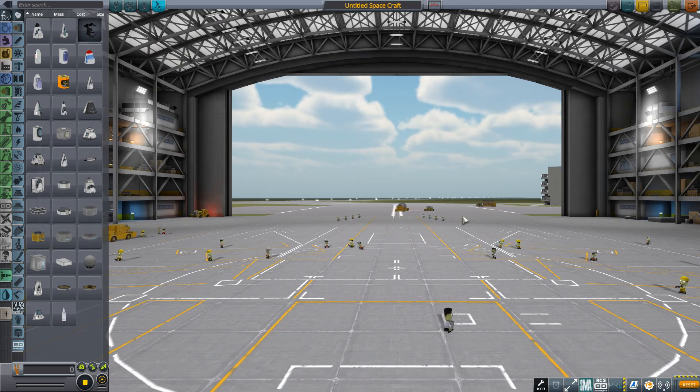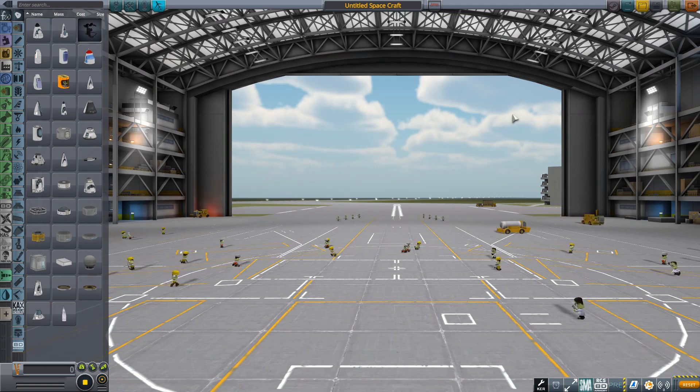I'm just going to be quickly throwing together an aircraft, talking about what you need for the aircraft to start with - although I suspect pretty much all of you know that - but mainly focusing on balancing, optimisation, and how you get the craft to fly in a stable fashion without flipping out.